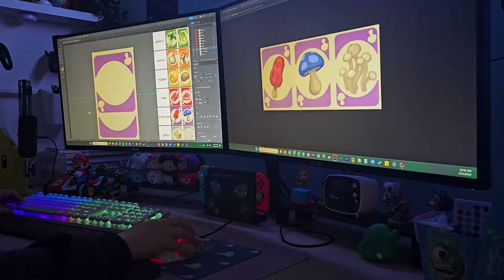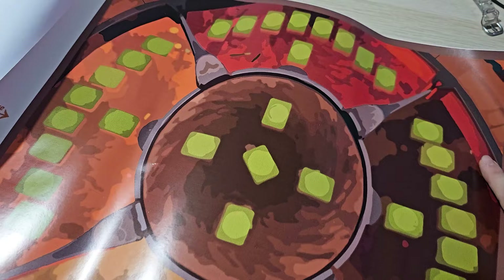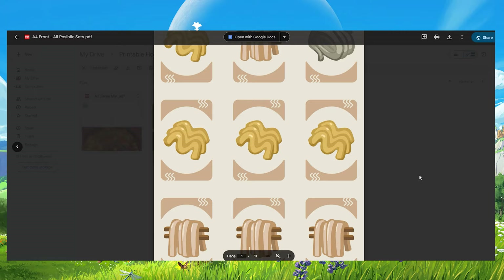Join me as I walk you through the step-by-step process of redesigning the game using Adobe software, printing it out, and even creating custom packaging and a playing pad. Stick around until the end of the video where I'll share a free PDF printable file so you can enjoy the game too.